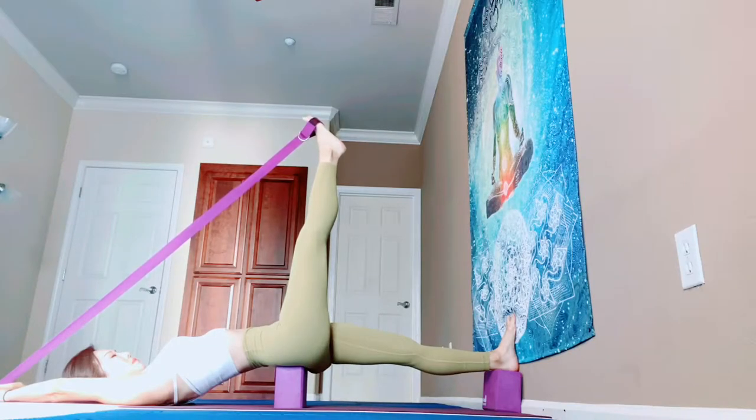Relax your shoulders — away from your ears. Lengthen your outer arms. Press down your hips. Push your right ball of your foot all the way up and push the wall with your left foot. Breathe.